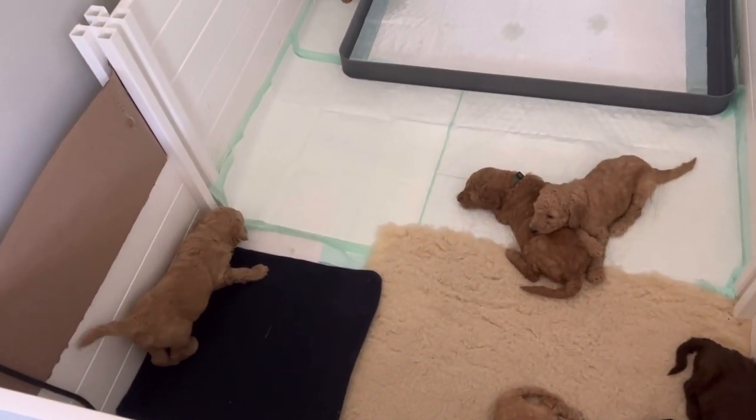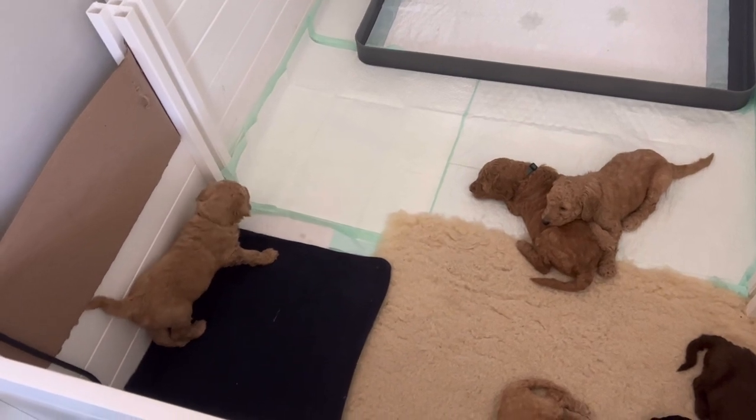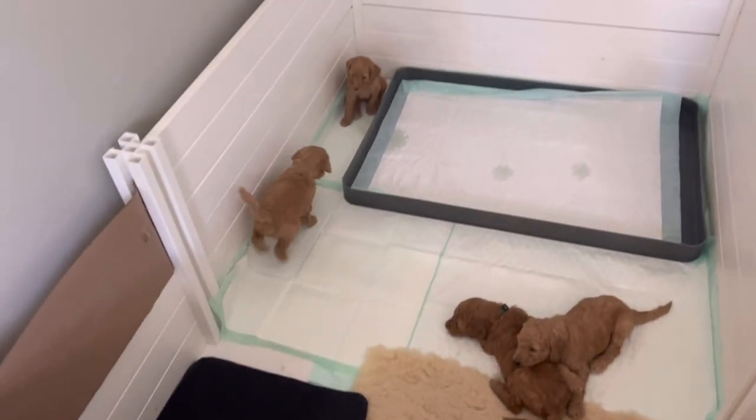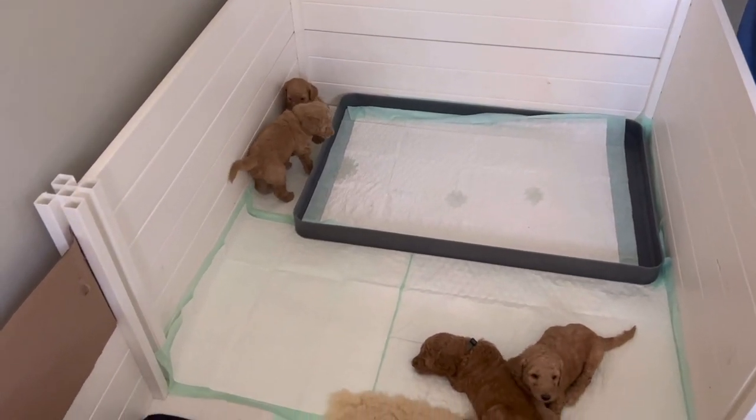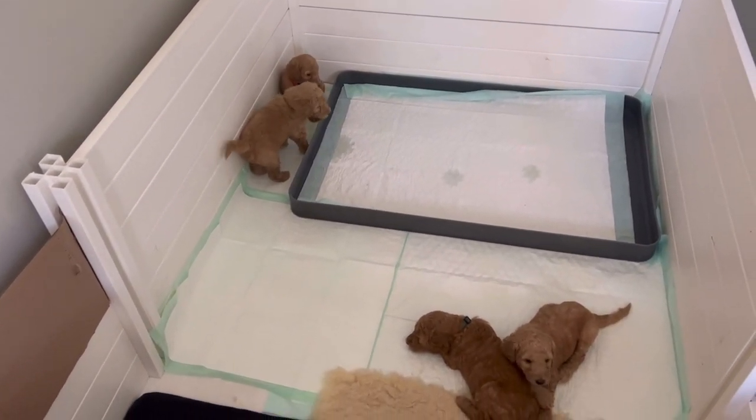Just so they don't get a chill. Because they are — even though they're little chunky monkeys — they are still small. So we're just trying to keep them clean and dry. That was so cute — I caught it on video. He was wide open. That was his full speed!